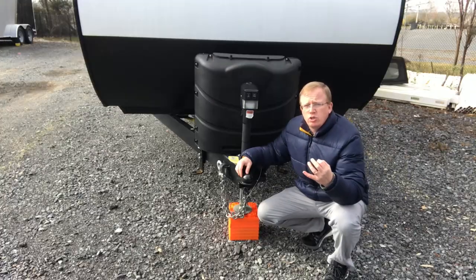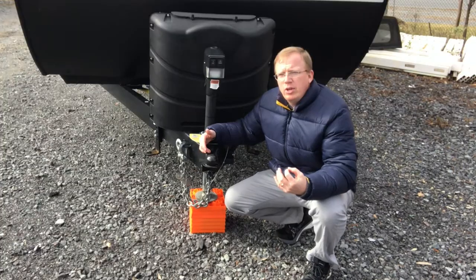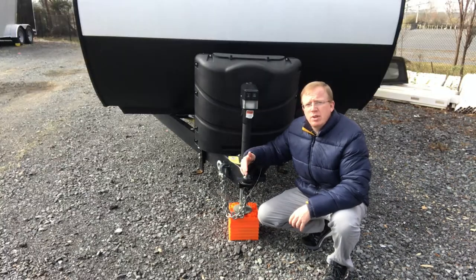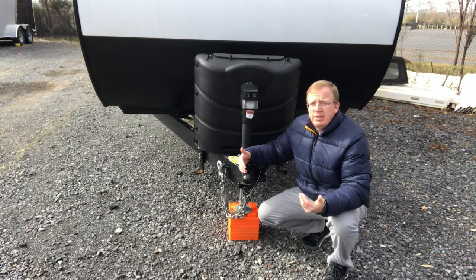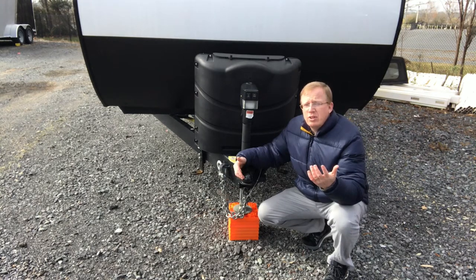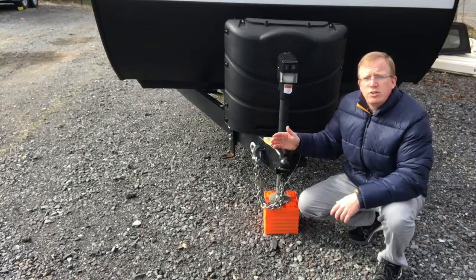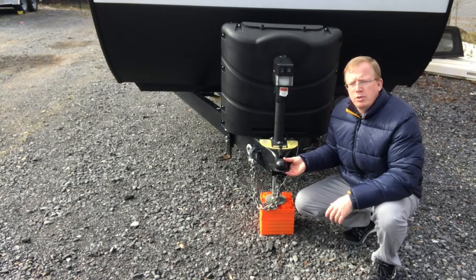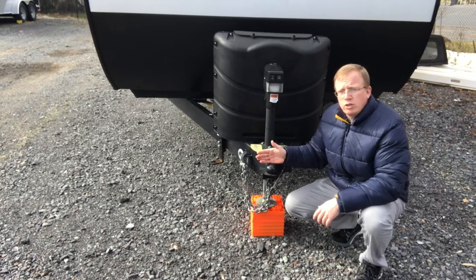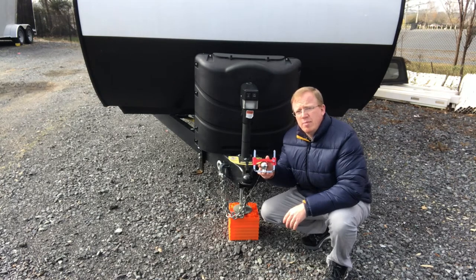So you've learned how to connect your travel trailer, you've learned how to disconnect your travel trailer, but now you're wondering how are you going to protect this investment? You need some sort of lock to keep anybody from just backing up and taking it from you. Like us, you may have your travel trailer in storage. You wouldn't want somebody to just back up and be able to take it away from you. So you need some sort of anti-theft device, something to keep them from being able to connect your travel trailer to their truck. That's where a travel trailer hitch lock is going to come into play.